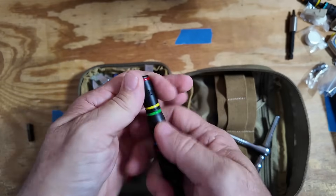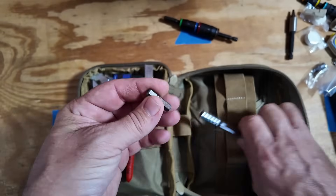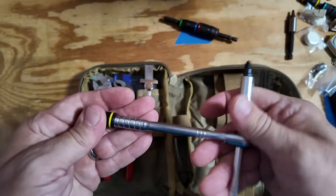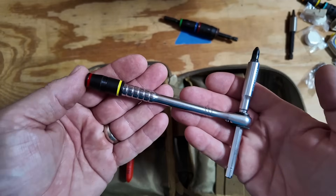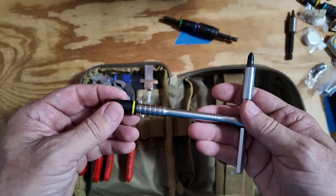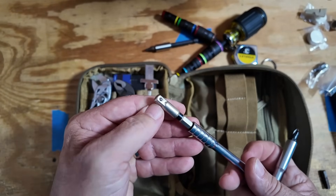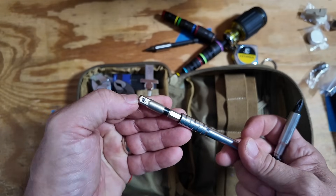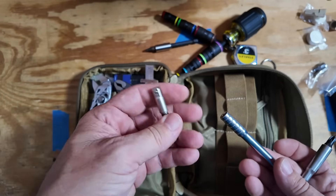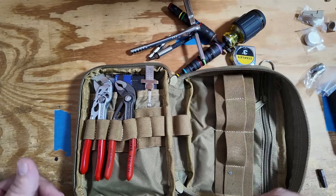If you don't need quite that much reach, you can take one of these sockets off and use this little quarter-to-quarter bit adapter — put it in one end, place your socket on the other end, and you've got a shorter driver. There's also one other little adapter that will fit in here and take normal quarter-inch sockets on the other end. I will say I don't use that particular adapter very often, so it's probably one that could be eliminated.